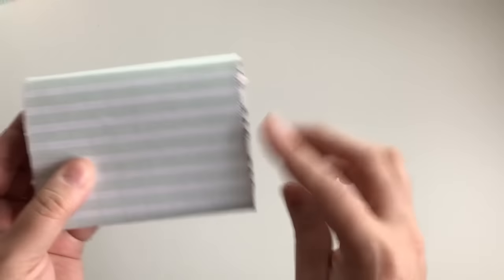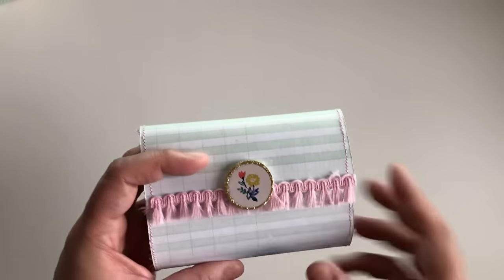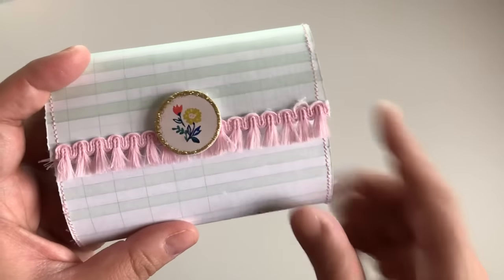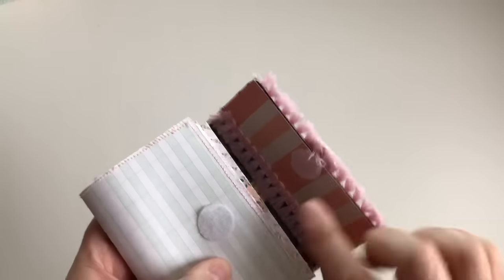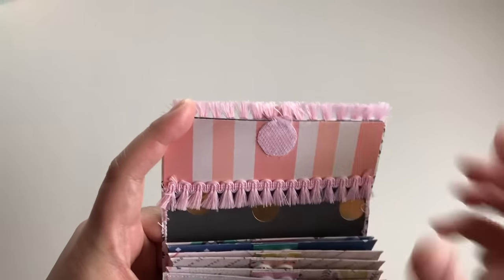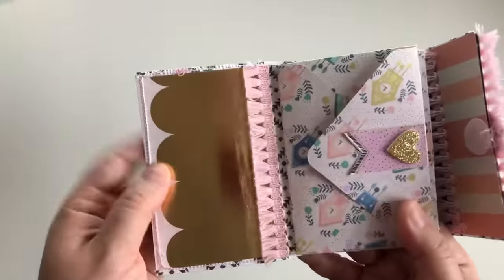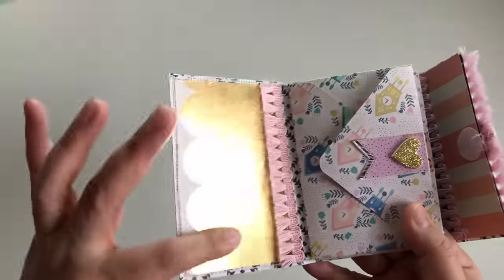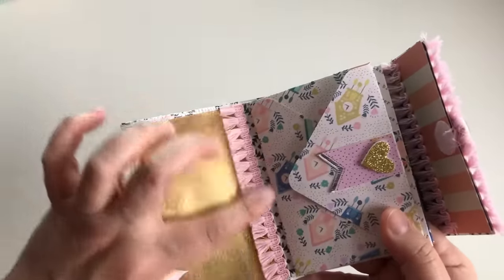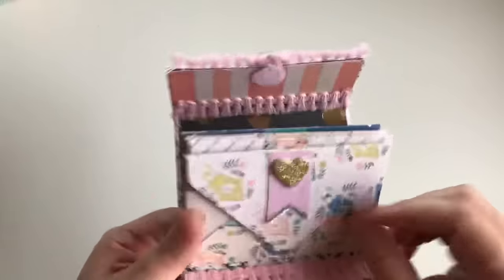I sewed all the way around the little wallet style. I did some pom-pom trim and tassel trim right here, and then I put this little sticker from Willow Lane. I did some velcro on both sides, and then some more of that little trim right here. The pattern on the inside is also Willow Lane, and on this side it's also Willow Lane — just that gold paper.